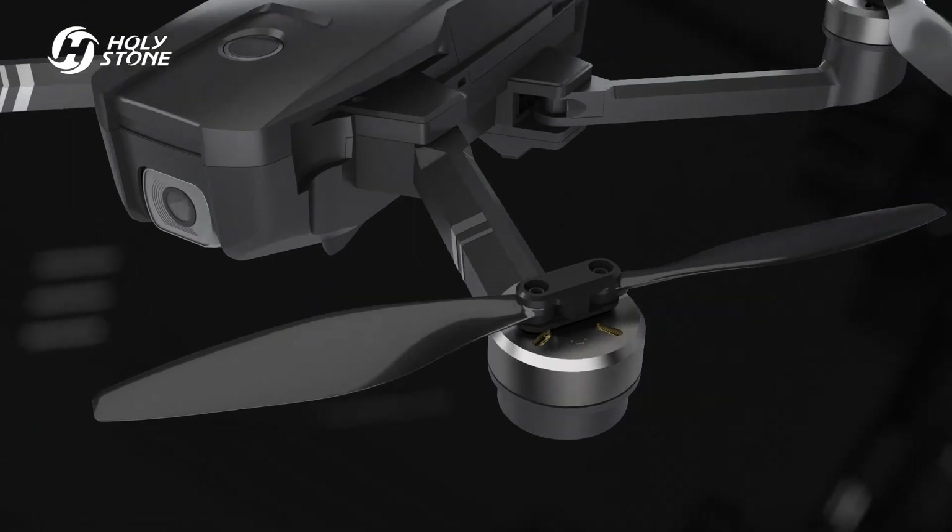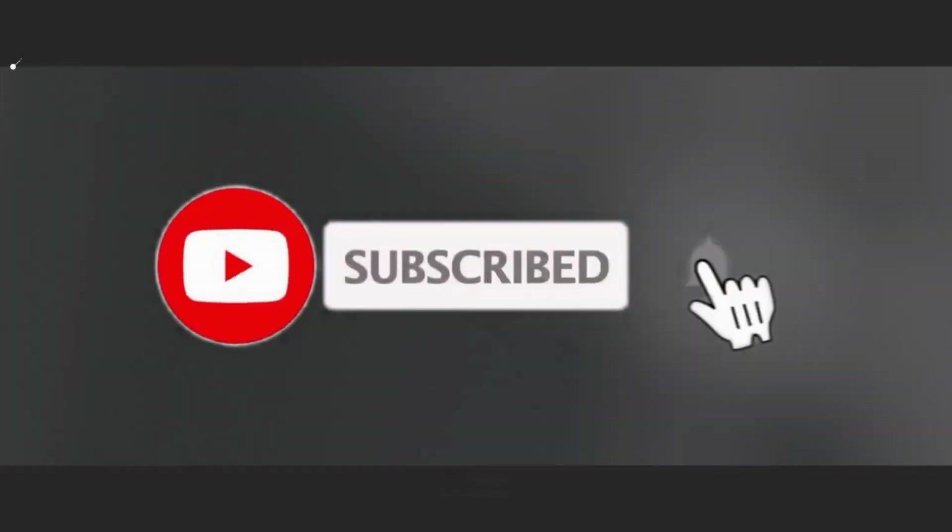Like the video, comment, don't forget to subscribe, and let's get started. Number 6.